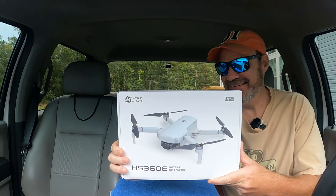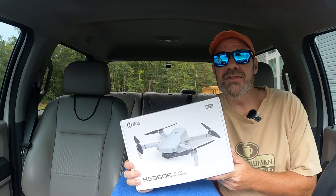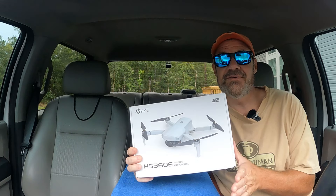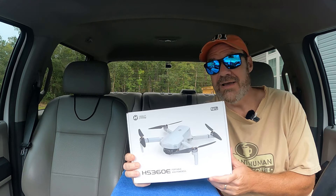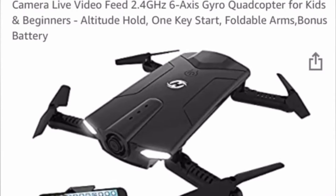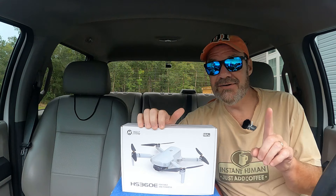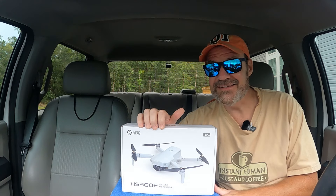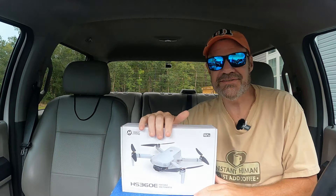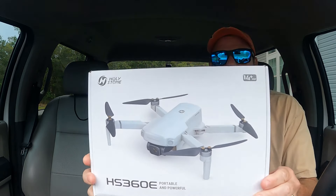It's mini killer time again. We've all heard of Holystone and we know what they're all about. Holystone was actually the first company I bought a drone from on Amazon, way back in 2018. Unfortunately my experience at that point wasn't all that great because I ended up crashing that little drone into a tree — I could not get that thing out to save my life.